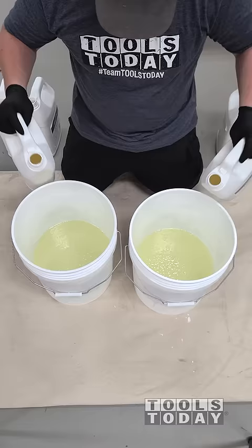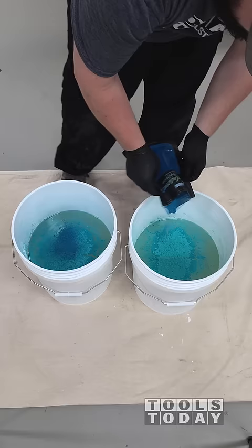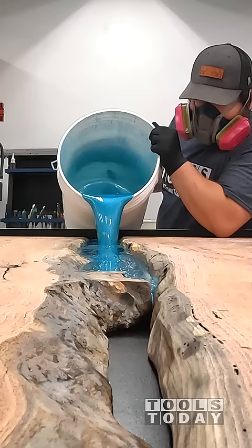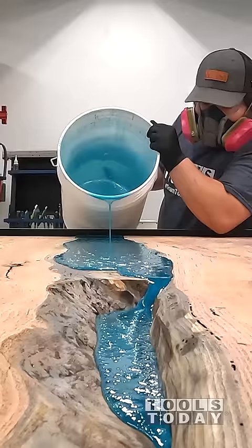Adding the slabs for the kitchen island top to the mold, and then we're going to get the Total Boat Thick Set Fathom all mixed up here. It's a two to one ratio, so we're doing three gallons in each bucket. I added in some pigments to get the color that we're going for, and this is definitely really nice. I love the way that the epoxy tint turned out — it looks really great.